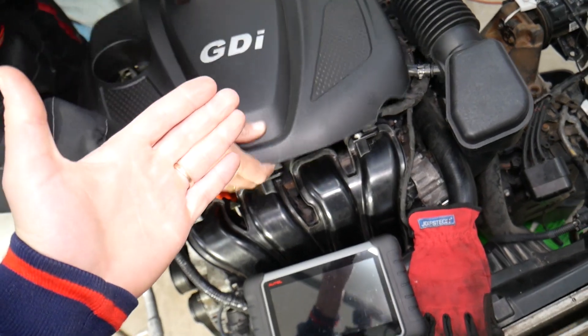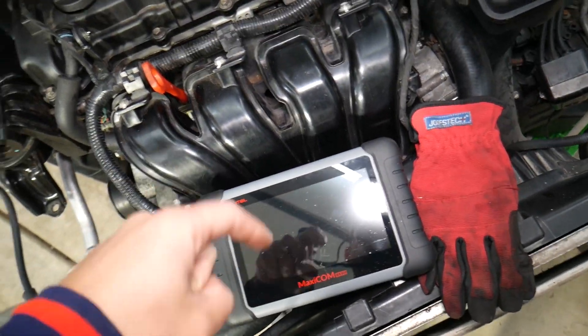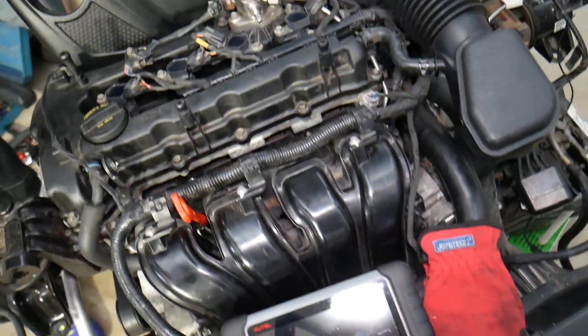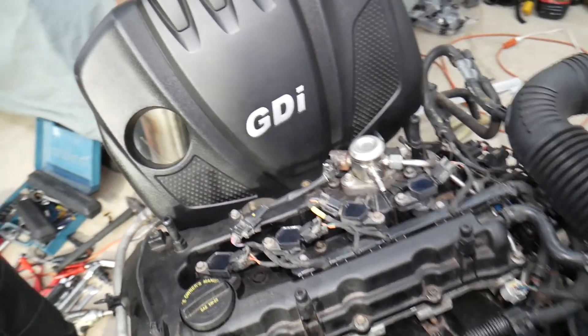This is the diagnostic computer we use — I'll put the link in the description below. It's a computer that can pay for itself in one use and works on almost any car you can think of. Once you remove the upper engine cover, it attaches with four bushings.